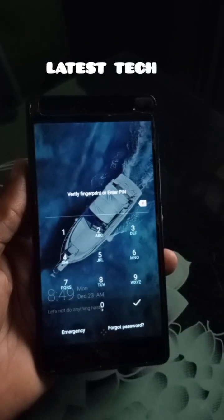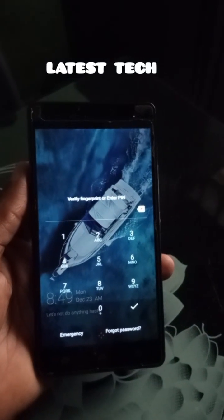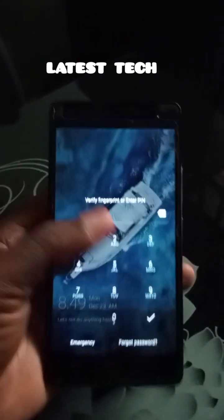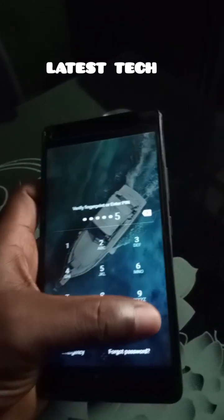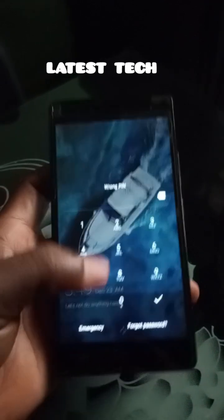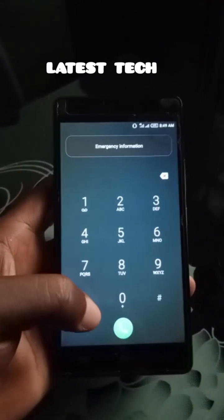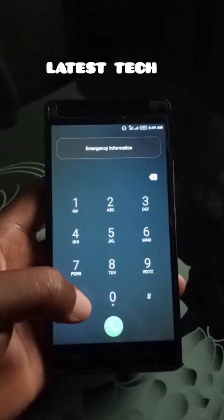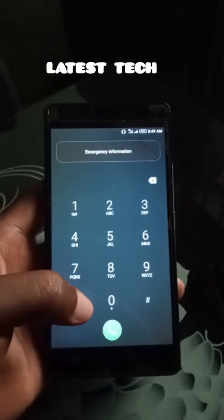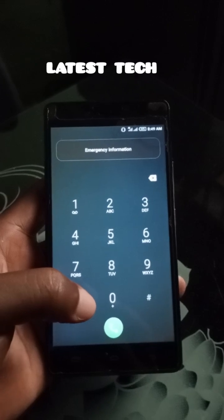This is a tutorial to unlock any phone that you have forgotten the password. You have to dial a code in order to unlock the phone. Don't forget that this process will never ever delete any of your content.